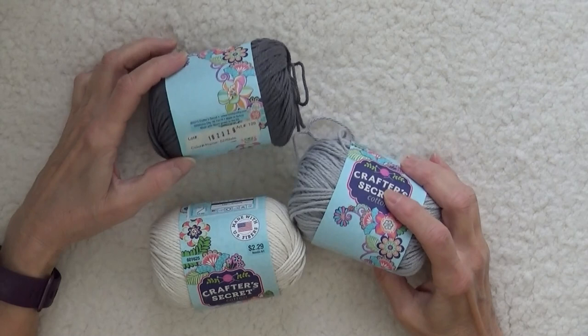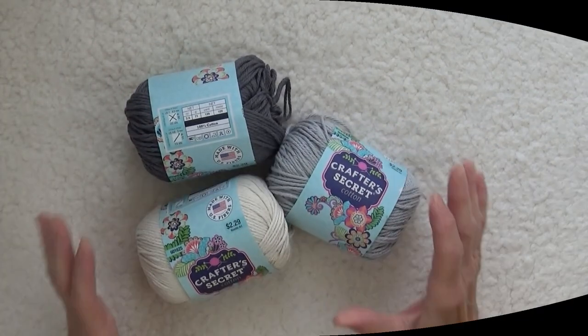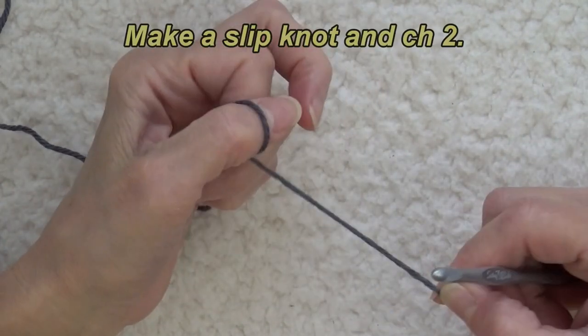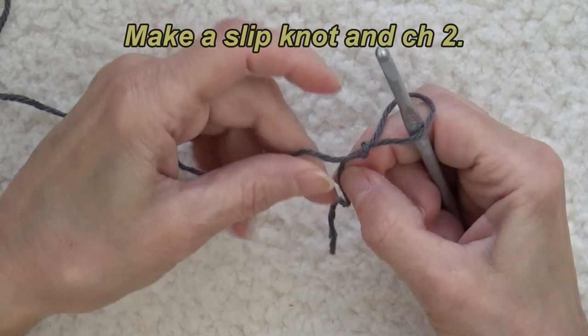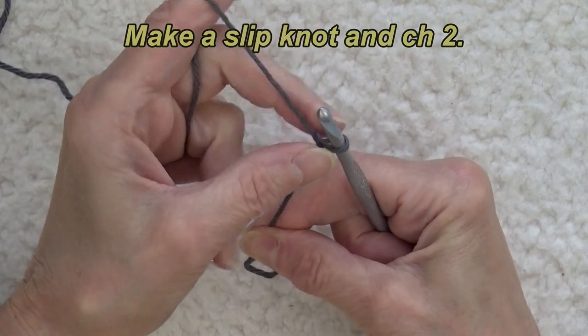I'm using Crafter's Secret Cotton, a four-ply yarn, and an H crochet hook. I'm going to start by making a slip knot, putting it on my hook, pulling it up relatively tight, and chaining two.